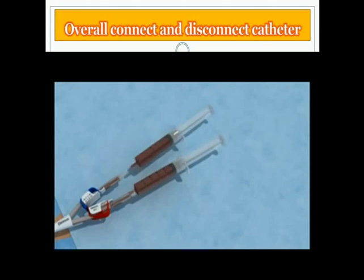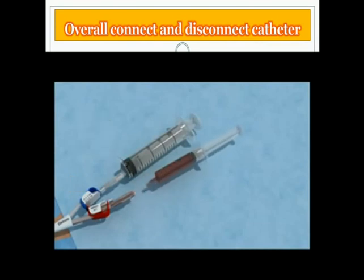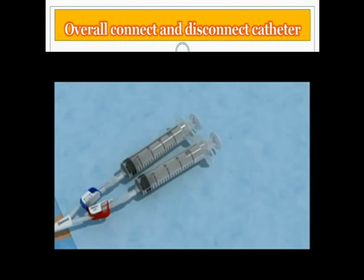Flush both lumens. Replace the aspiration syringes one by one with 20 milliliter syringes filled with sterile 0.9% saline solution. Open the clamp and flush the lumen. Close the clamp and repeat the same procedure for the other lumen. Leave the syringes in place to block the ports.